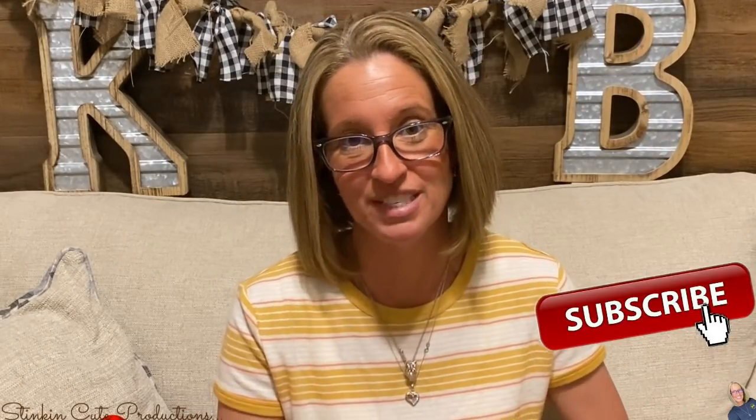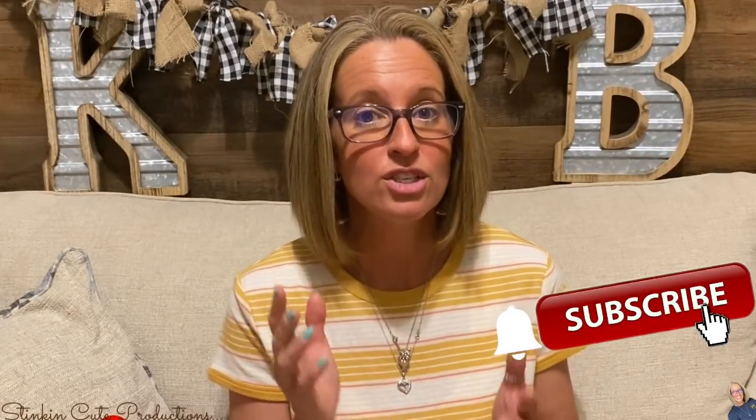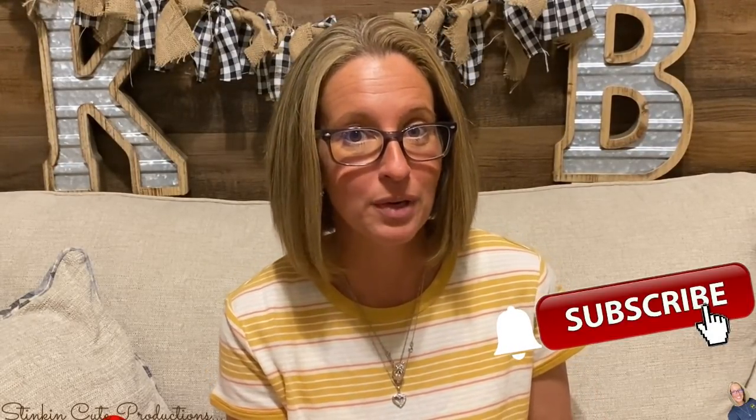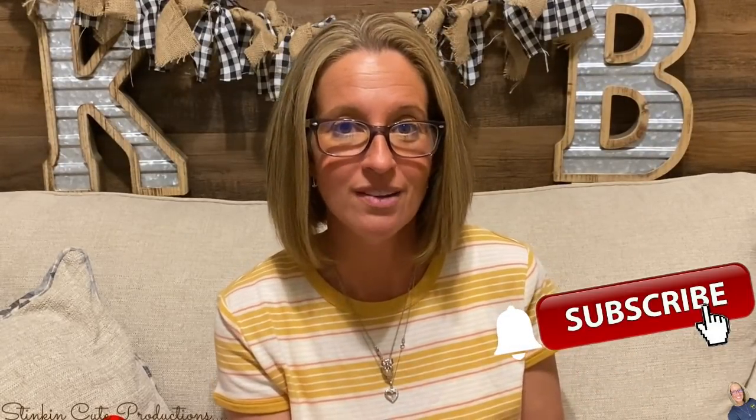Hey everybody, welcome back to Kelly Barlow Creations. If you're new to my channel, thank you for stopping by. Click that red button for more crafting on a budget videos, and when the bell appears YouTube should notify you every time I upload a new video. If you're interested in following me on social media, you can find those links in the description box below.